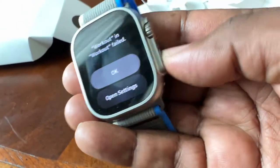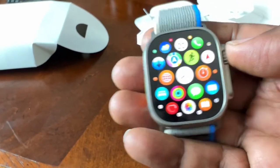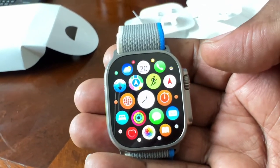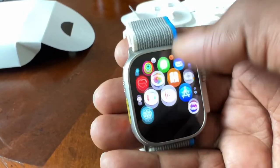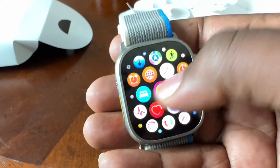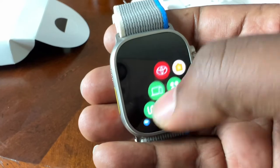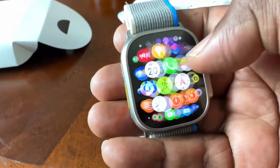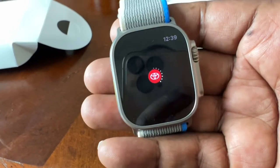We'll go back to the crown. You have your crown here and this is your watch face — beautiful. I love it. I have my Toyota app — I'm just going to see what was synced here. This is one of my go-to apps for my vehicle.